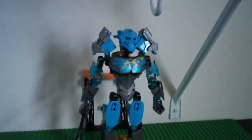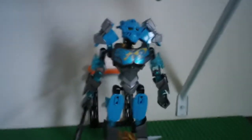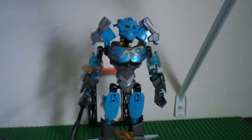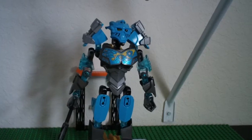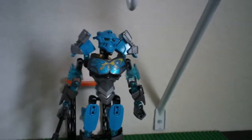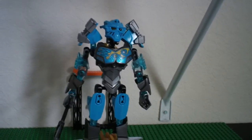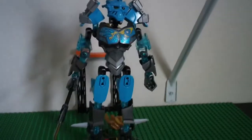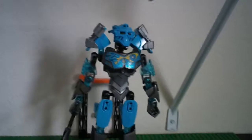Final rating on Gali Master of Water — not the best out of the line. Definitely don't get this one first. The best one out of this line, in my opinion, is Lewa Master of Jungle. Pohatu's good, so is Tahu. This one's probably my least favorite, or maybe the Ice One — Kopaka, I forget his name. If you get this on sale for like $10 — I actually got it on sale for $10 — definitely get it. Peace.